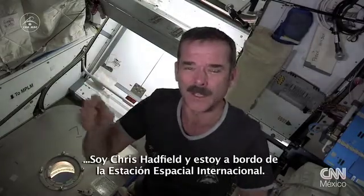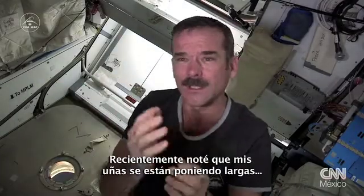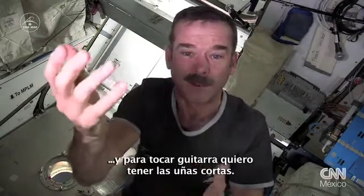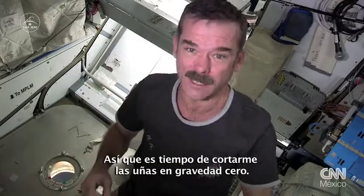Hi, Chris Hadfield on board the International Space Station. I noticed recently that my fingernails are getting a little long, and for playing guitar I want short fingernails. So it's time to cut your fingernails in zero G. How do you do it?